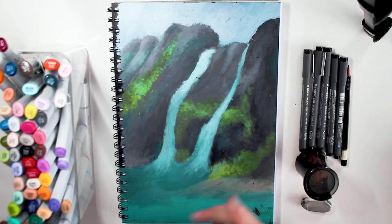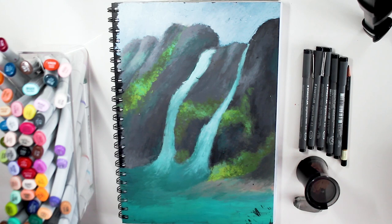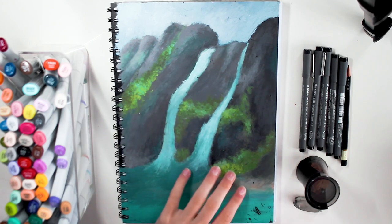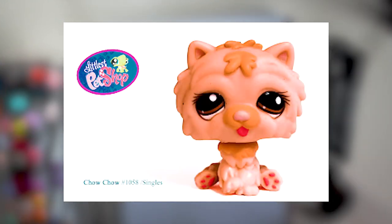Here's my drawing book and next to it I have all my Copic markers, as well as my fineliners, pencil, pencil sharpener, and rubber. The first one I'm doing is LPS 105A, which I'll have a picture on screen right now. It's requested by Rainsweeped Flower — hopefully I'm saying that right. I really like this LPS so I thought I would draw it.